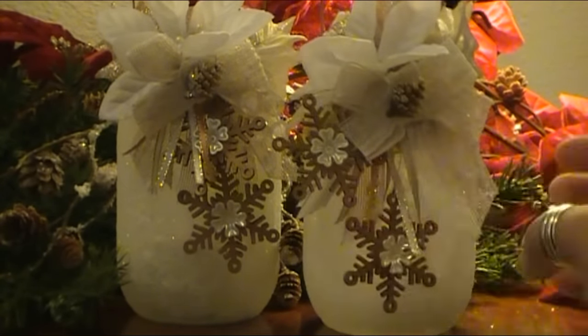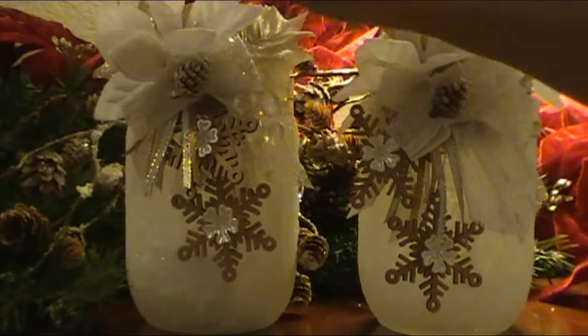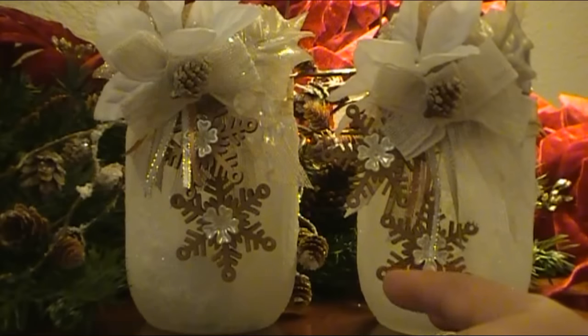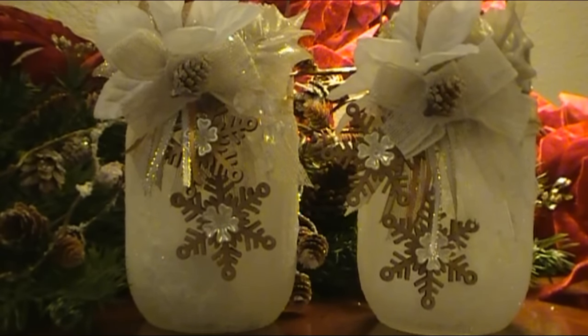I didn't make these to look like exact twins or replicas of each one because that would be a little bit difficult to accomplish, especially with all the different layerings. But they look like sisters and that's kind of what I was going for — I just wanted them to match without being identical.